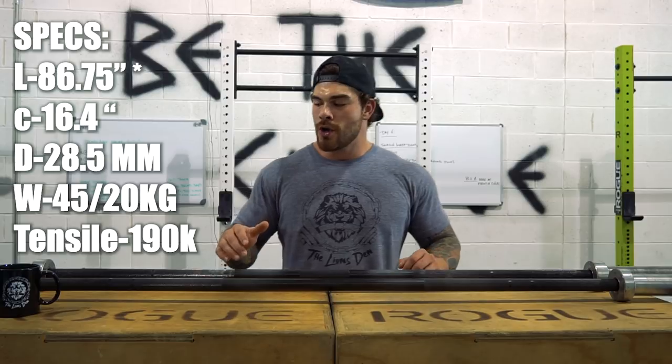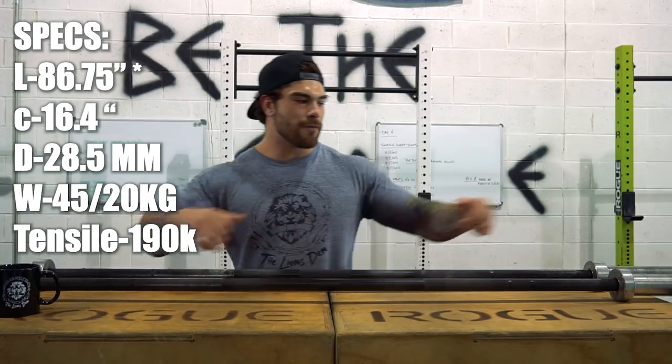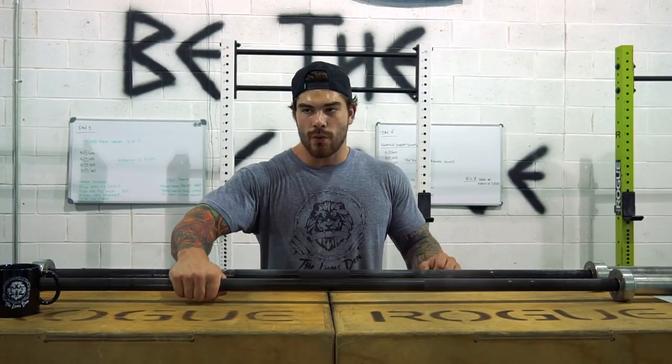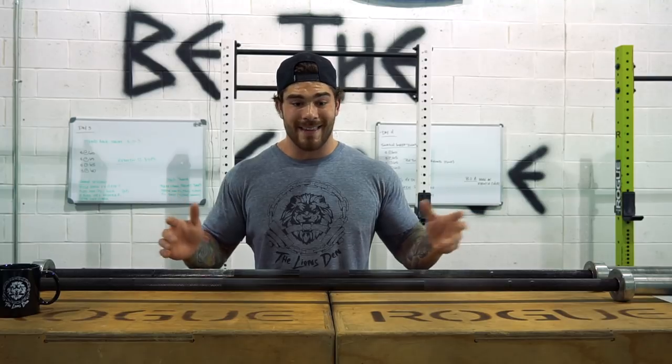Now in terms of the specs on the bar: the length is going to be 86.75 inches total. The collar is 16.4 on each end — it's going to be a little bit longer collar, and I think that actually helps with the whip. The heavier you get, it's going to have a little bit more whip to it. Diameter of the bar is going to be 28.5 millimeters, which is good for Olympic lifting, especially if you want to get that hook grip — it's going to be a little bit easier than other bars out there. The weight is 45 pounds or 20 kilos, and the tensile strength is going to be 190K. So across the board, just a great bar — a little bit of whip, but can get the job done with pretty much anything. I highly recommend having this in your arsenal.